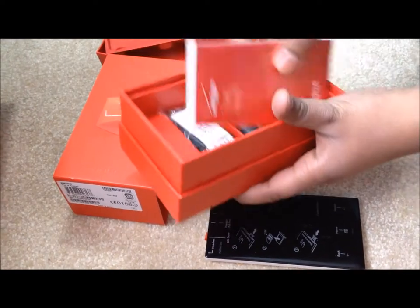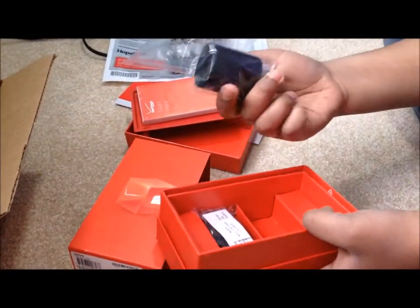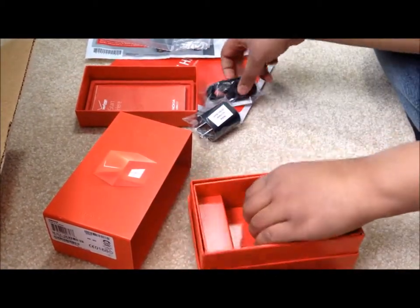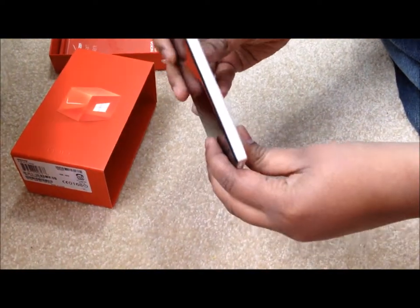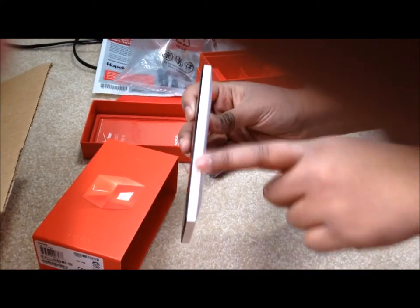So let's take this out. We got another Verizon manual. Here's the charging plug, then we have the cable itself, and that's it. And now the phone — here it is. We got the buttons on the side: this is the volume, the power button, and then the camera.